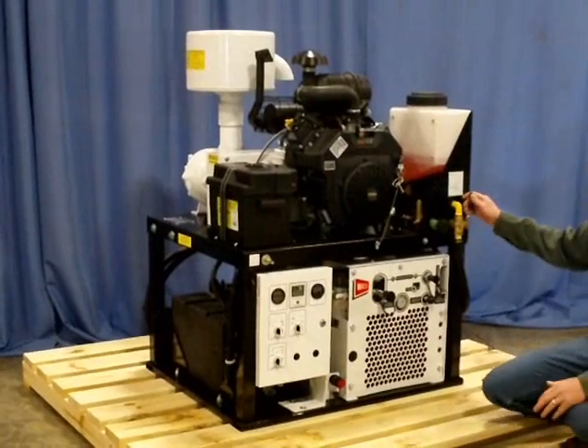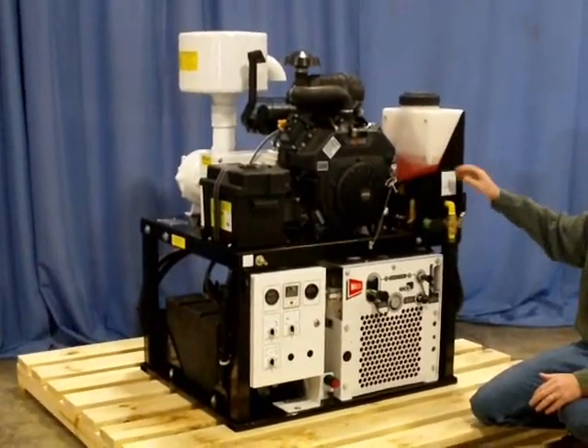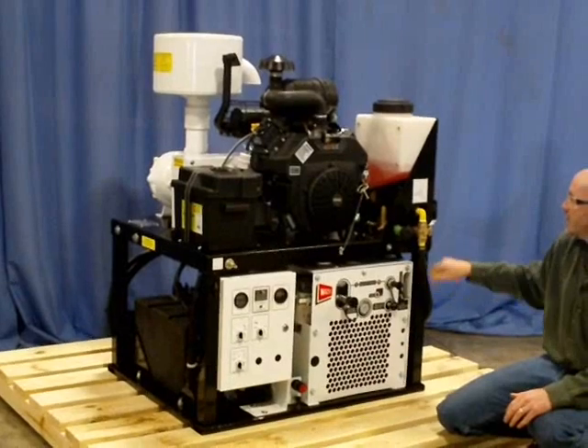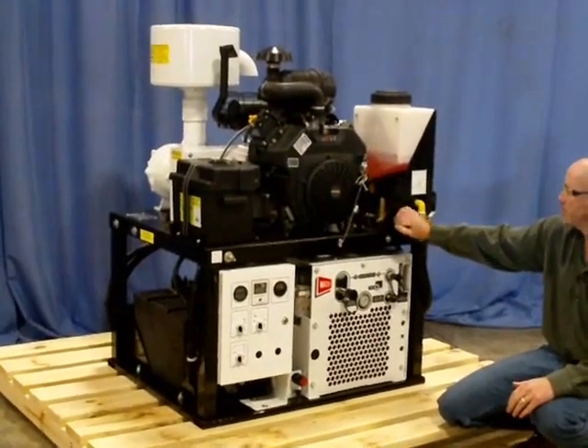Right below the anti-freeze tank is your selector valve. You pull fluid from the anti-freeze tank, or by selecting the valve, you pull fluid from your fresh water tank. Next to it also is your pressure control valve.